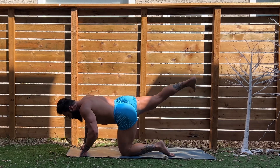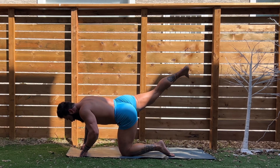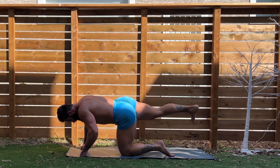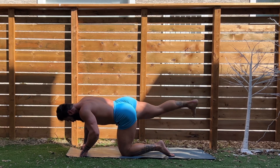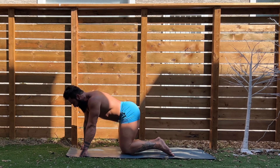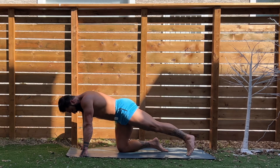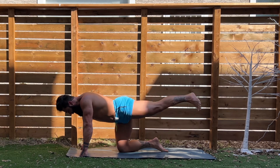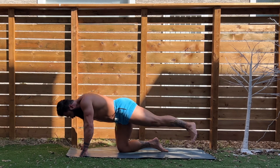Alright, here we go. Fifteen reps, guys. Let's go. One through ten. Let's get five more in the bank. Here we go, guys — five, six, seven, eight, nine, ten. Let's get five more in the bank. Here we go, guys.